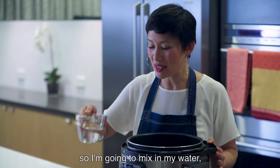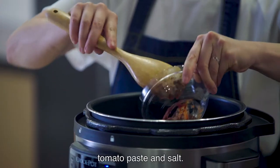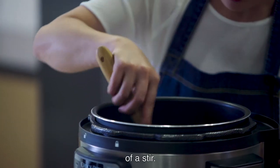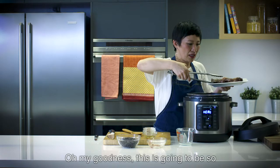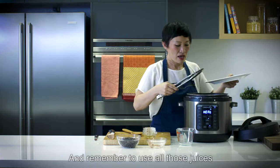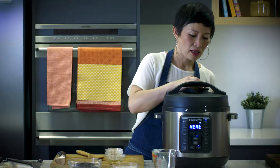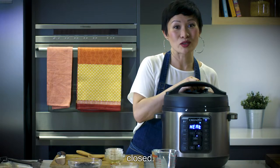Onions are done, so I'm going to mix in my water, tomato paste and salt. I'm just going to give that a little stir. Oh my goodness, this is going to be so delicious! Remember to use all those juices because that's flavour. Just lock the lid and make sure that the steam vent is closed.